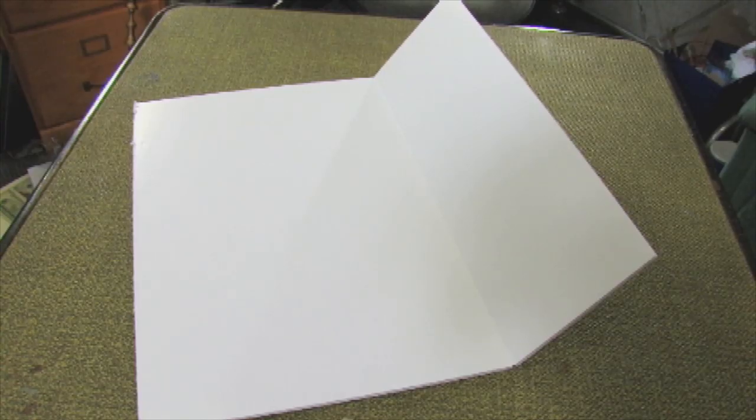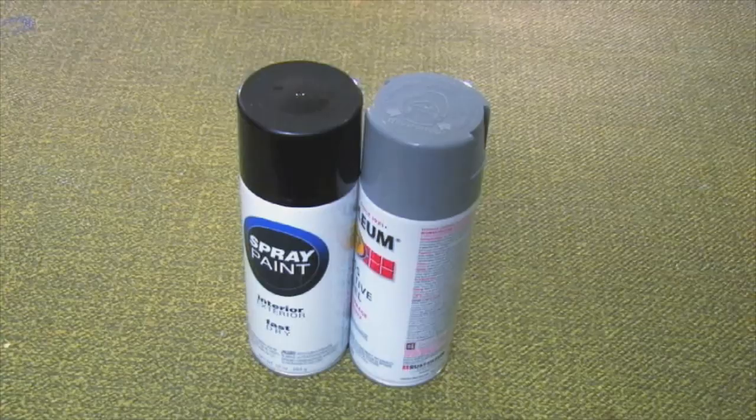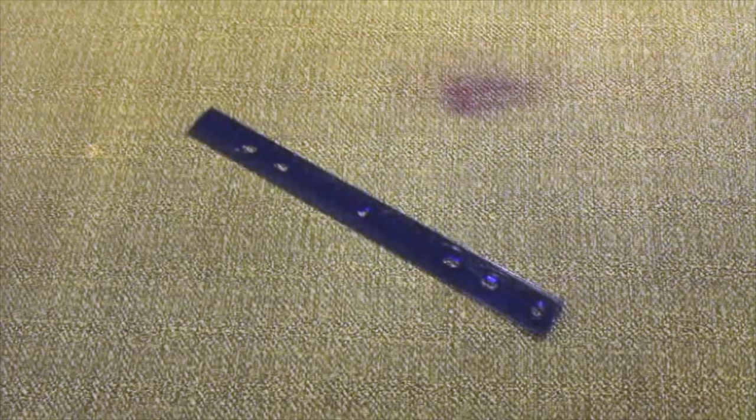Materials for this prop include a foam board, a calculator, a detergent or similar bottle top, a small screwdriver, gloss black and gray paint, an exacto blade, scissors, epoxy, a ruler, and a pencil.